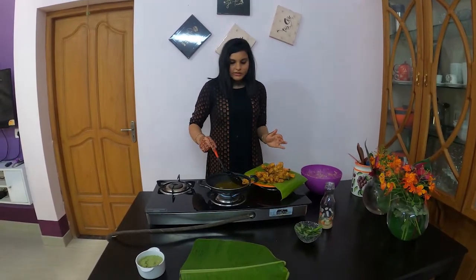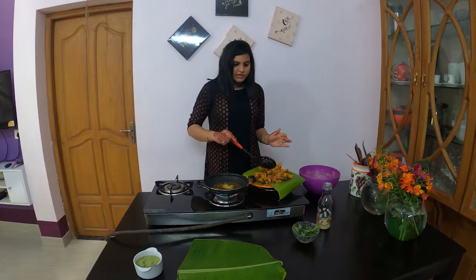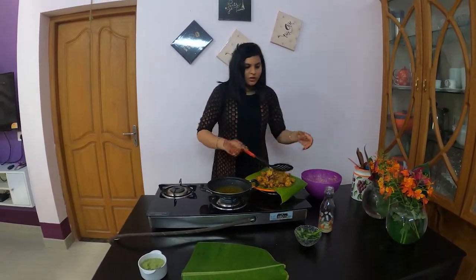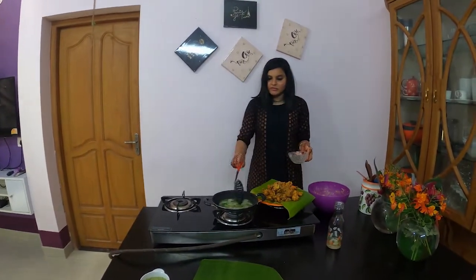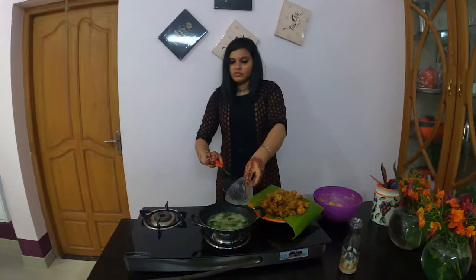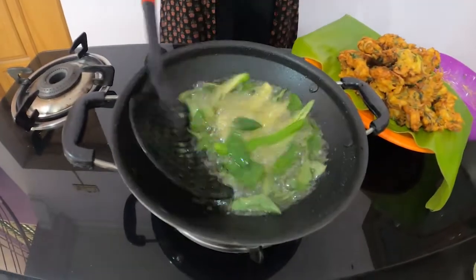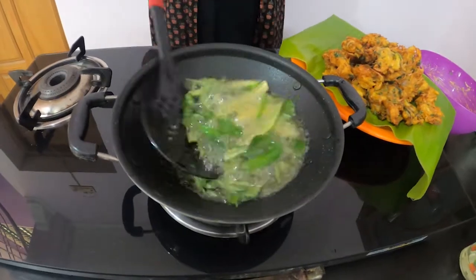We will taste the flavour of green chilies and curry leaves. We will taste the green chilies and cauliflower. It will taste great. If you want to try this evening snack, it will taste like cauliflower.